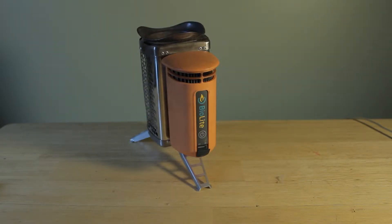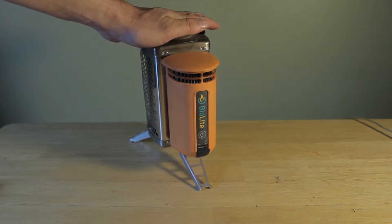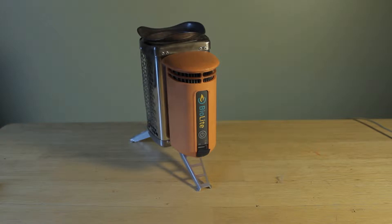Today I'm not doing a review so much on my BioLite stove. What I want to briefly talk about is my charging system for when I'm out camping and hiking for extended periods of time.